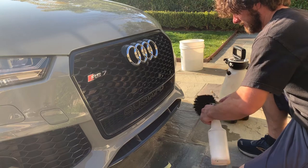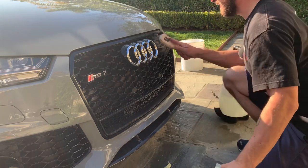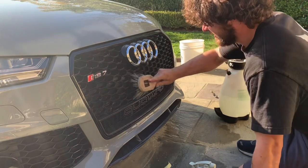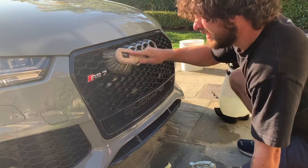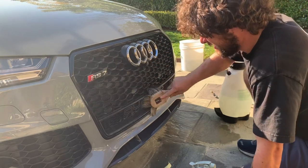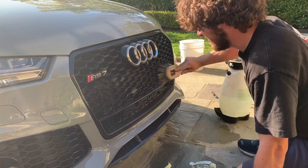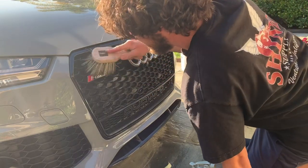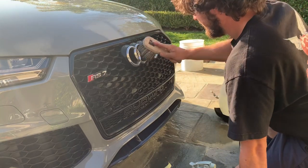Soak that grill real good. Get yourself a soft brush of some sort, spray it with product too, and rub it real good into all those honeycombs. There's carbon fiber down there that I just brushed, but this is a beater car so the owner doesn't care. Hit it real good, get it nice and sudsy with your product.